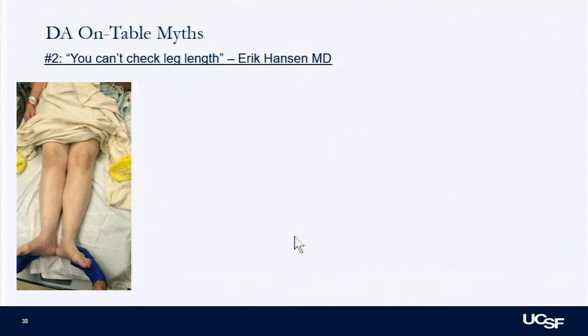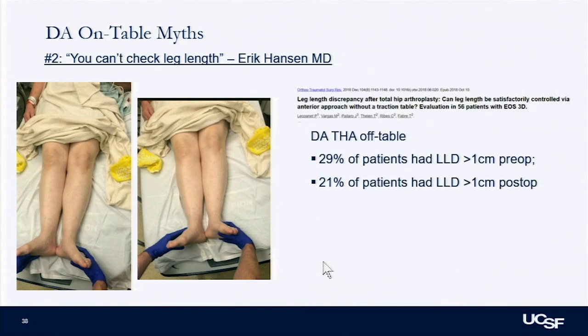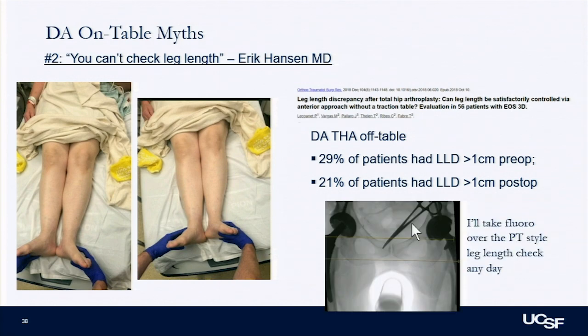There's also the idea that on-table you can't truly check leg lengths, whereas off-table you can accurately measure them. I call this the physical therapist leg length check — you can swing the legs wherever you want to make them look even. When looking at off-table data using EOS studies to actually measure true differences: about a third of patients off-table had a leg length discrepancy more than a centimeter. I'll take the fluoroscopy check — that's the area I can affect and make even. I think that's my most objective way of being accurate.